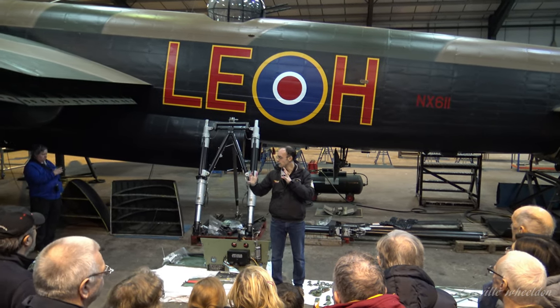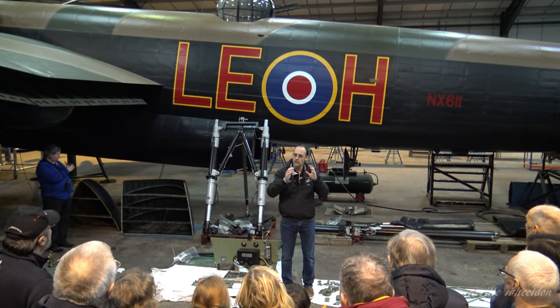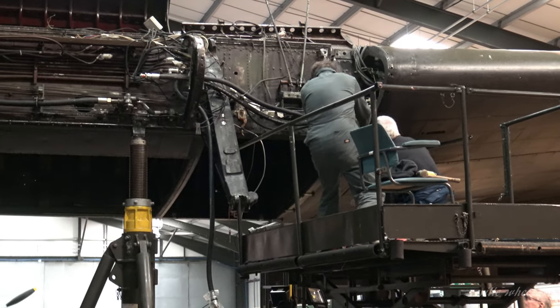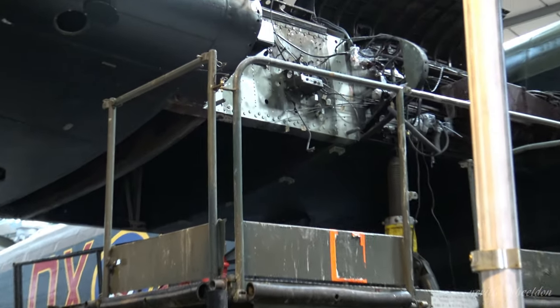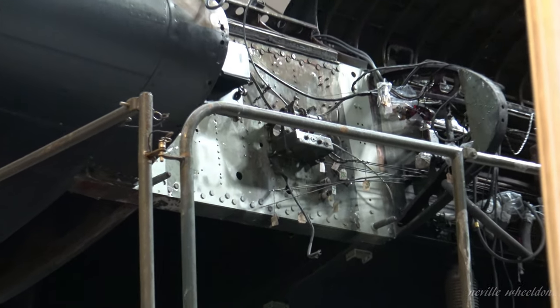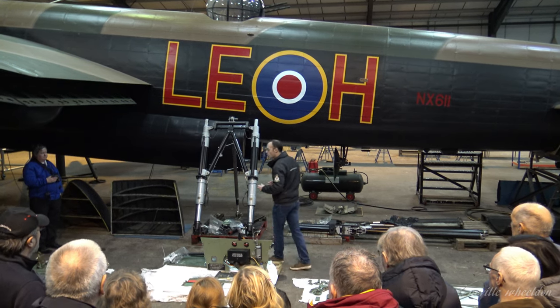That leaves the bulkhead and the subframe, which come off in one section. After that we had the undercarriage support beams to take off as well. The main aim for taking all that off this season was to test the undercarriage support beams. The undercarriage support beams are a large cast or forged aluminium section.